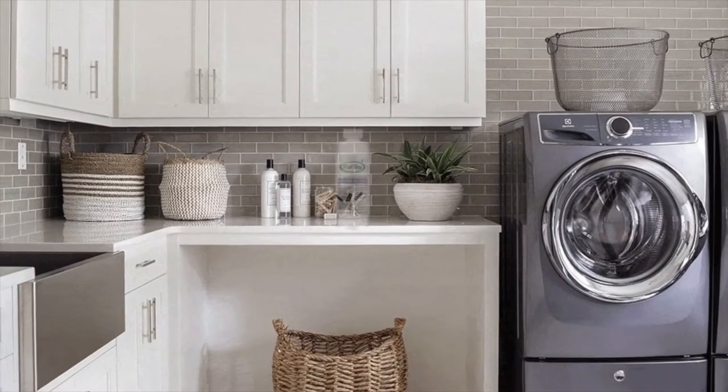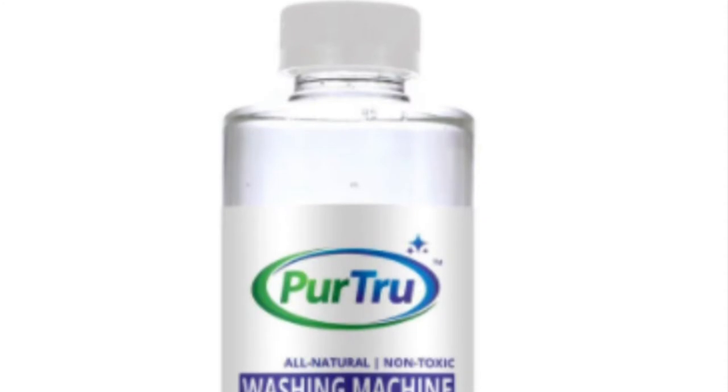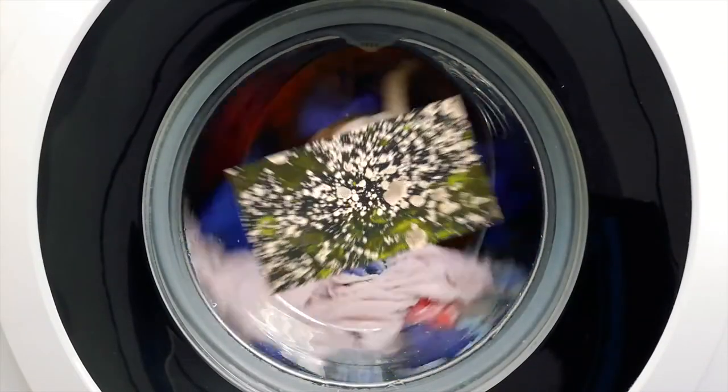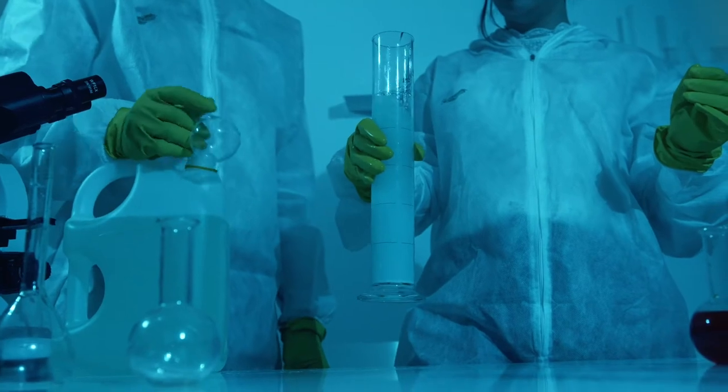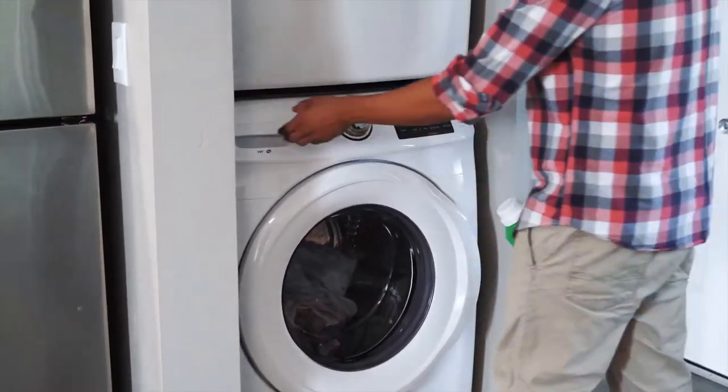This is an all-natural, non-toxic washing machine cleaning solution. As we all know, washing machines can get really gross with all those soiled clothing running through them. Many of the companies have offered up answers to this problem, but most of them involve toxins that are bad for our bodies, machines, and environment.